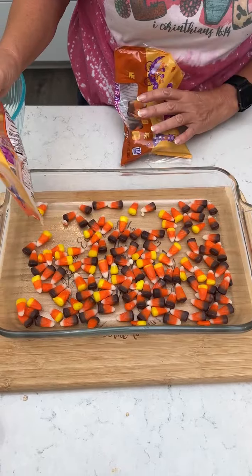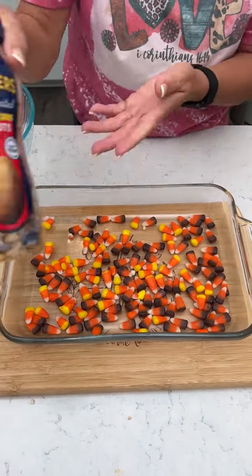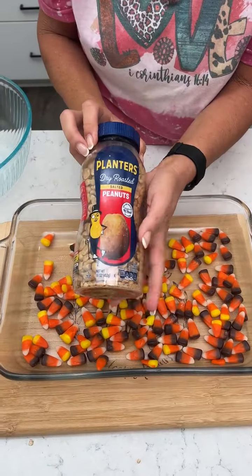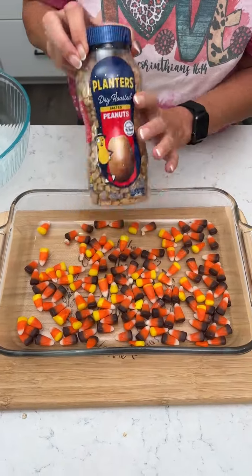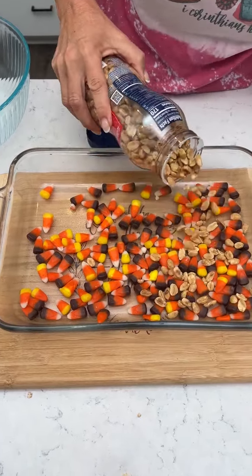Are you supposed to make a layer or how's it supposed to work? Yes, it's just — have you ever ate candy corn and peanuts? Dry roasted peanuts, this is a 16 ounce. You're gonna use half now and half later. So then we're gonna throw half of the jar of peanuts in here.